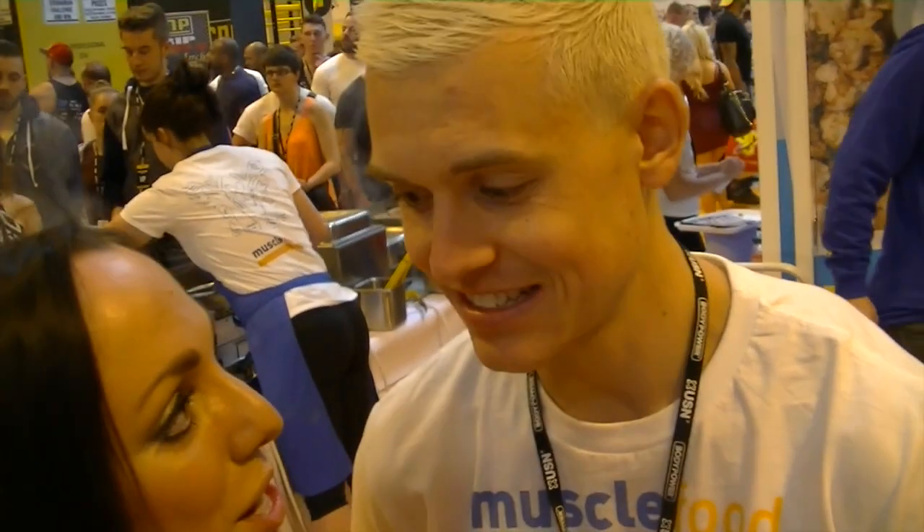Hi guys, look who I've got — this is Macromitch! He's got an amazing YouTube channel — MacromitchTV. How's your day going so far? It's good! Day three.